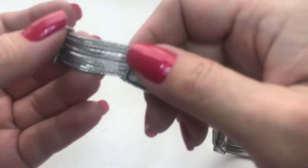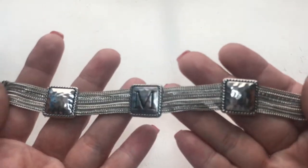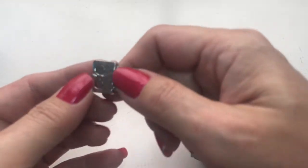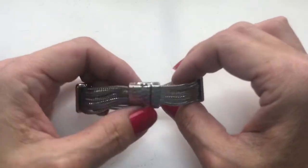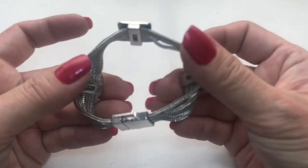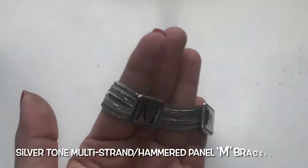Found this multi-chain bracelet. It has these hammered panels, silver tone, with an M in the middle. It's a hammered silver tone magnetic closure. Has that hammered look to it in each one of these panels. Let me look at the inside — it looks to be in very good condition. So if your initial is M, you may like this.